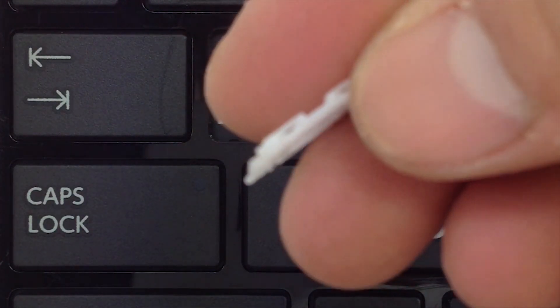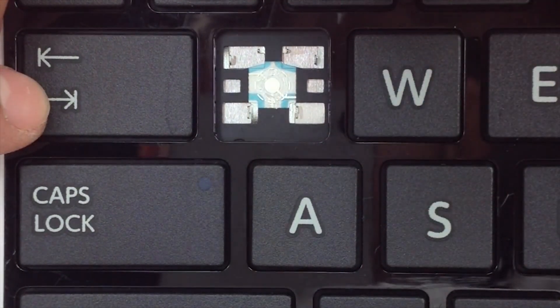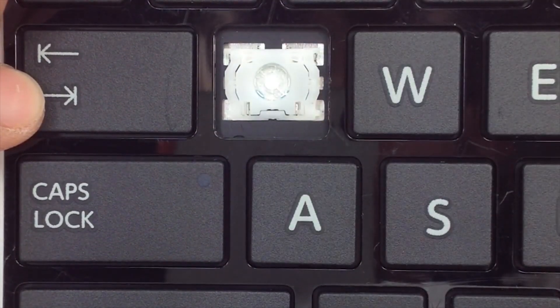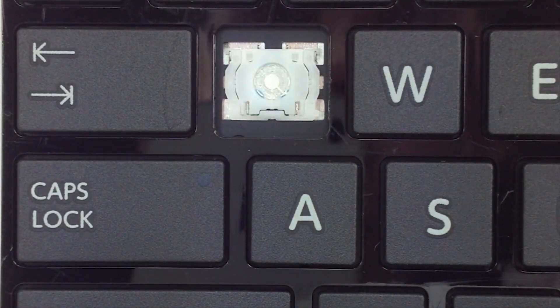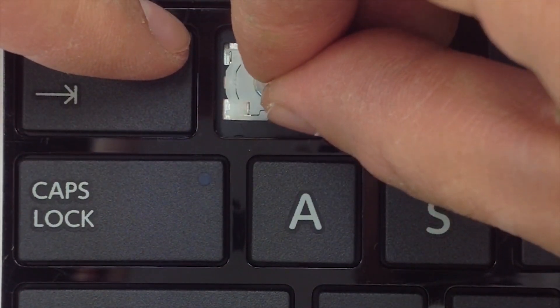Get your hinge. Make sure the smooth side is facing up. Go ahead and insert the lower tabs first. Hold it in place, then apply pressure to the upper tabs.